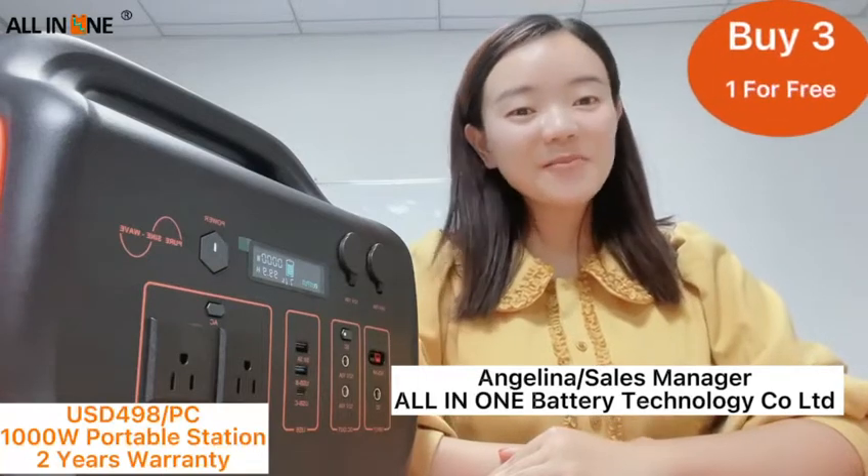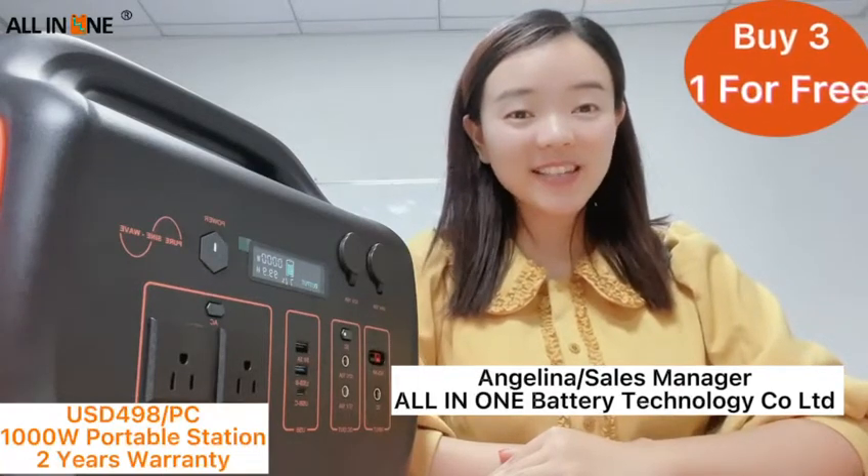Hello everyone, how are you doing today? I am Angelina from All-in-One Better Technology Limited company.